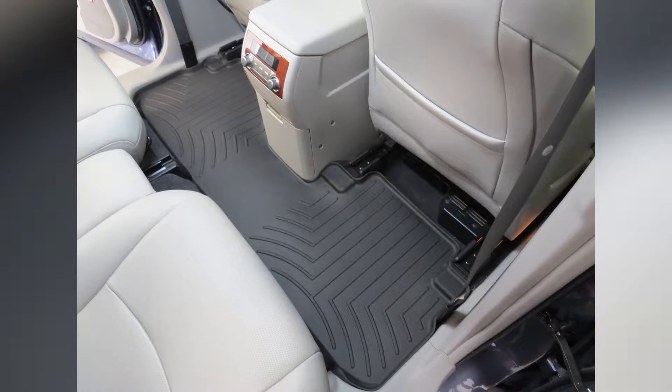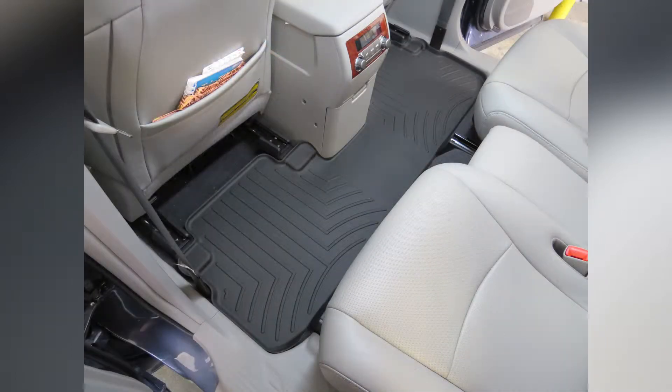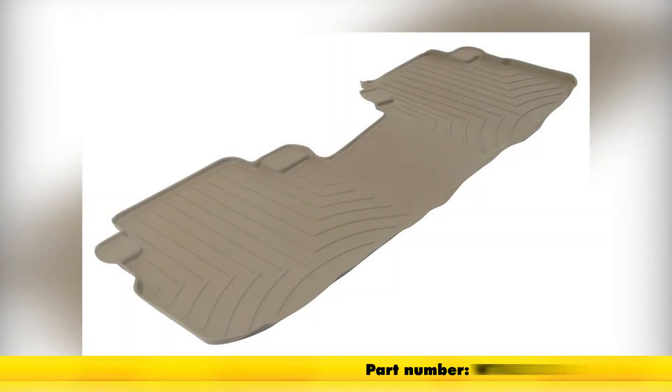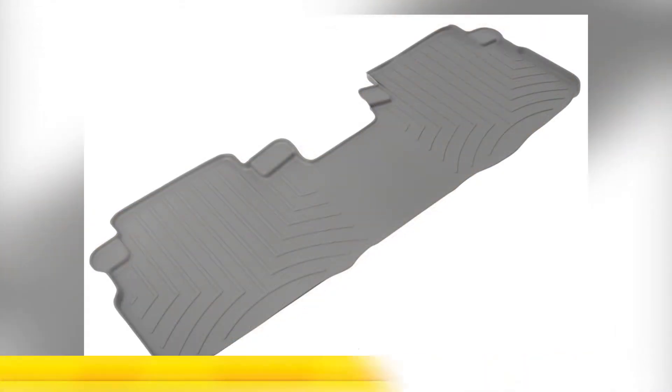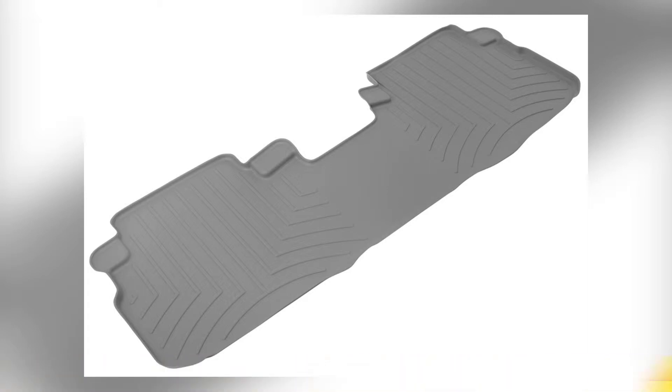And there you have it for our WeatherTech floor mat, part number WT441152, black in color. This application is also available in tan, part number WT451152, or gray, part number WT461152, for your 2013 Toyota Highlander.